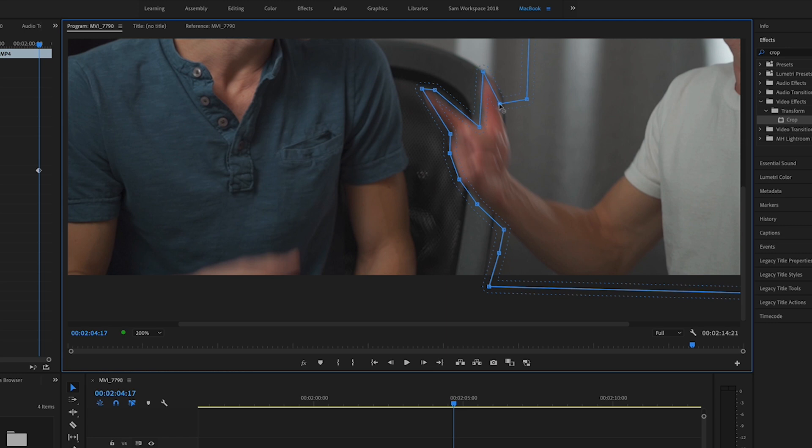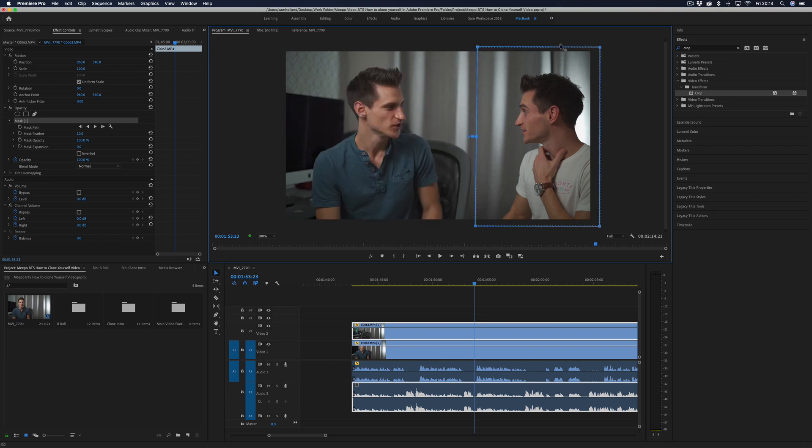Tip number four: positioning. You want to figure out where each of you is going to sit or stand and try and stick to it. Draw an imaginary line down the middle of the screen, or wherever that line needs to be, and try not to cross it. Otherwise, as you saw in the intro, you'll cross over that line. My hand went over into the forbidden territory, so it made the editing a lot harder — I had to keyframe round the shape of my hand, then skip to the next frame where it moved, keyframe round it again. It just takes so long. So try and stick to your imaginary line.